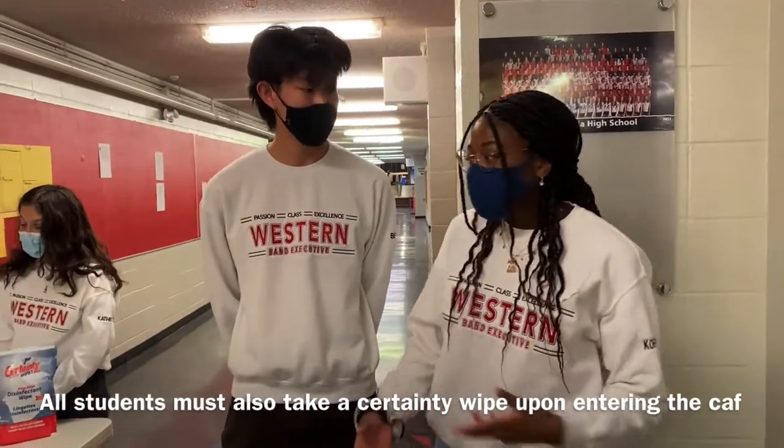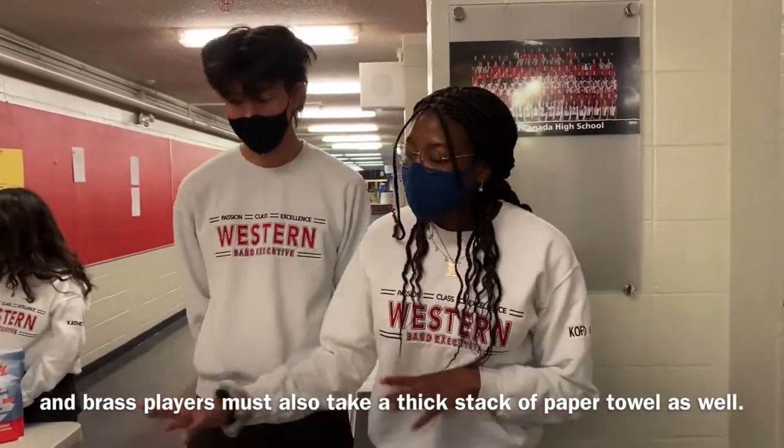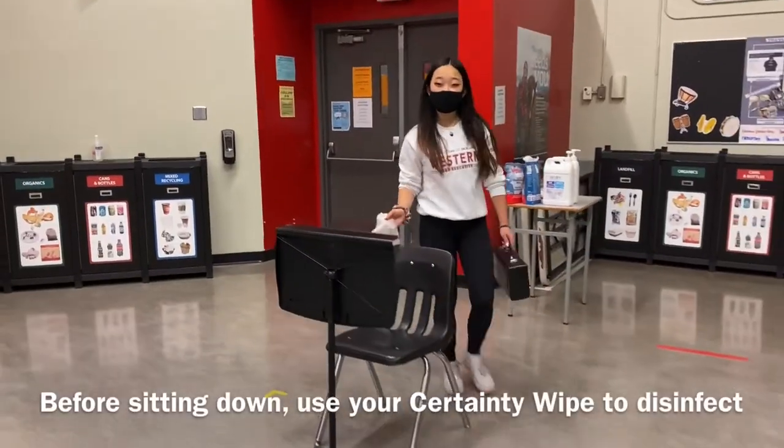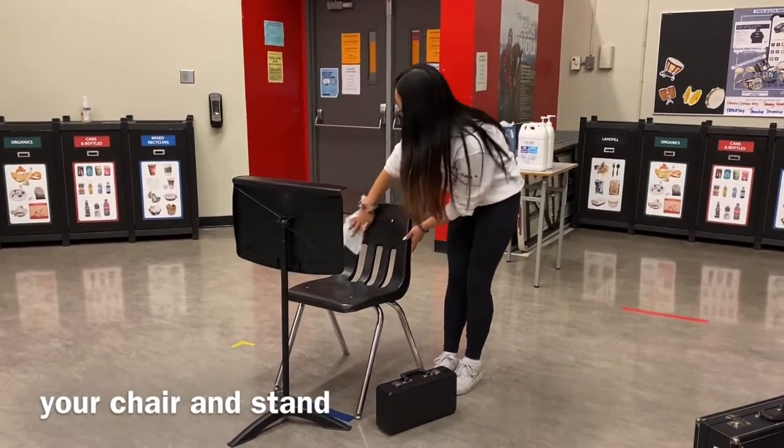All students must also take a sanitizing wipe upon entering the cafeteria, and brass players must also take a big stack of paper towel as well. Before sitting down, use your sanitizing wipe to disinfect your music stand.